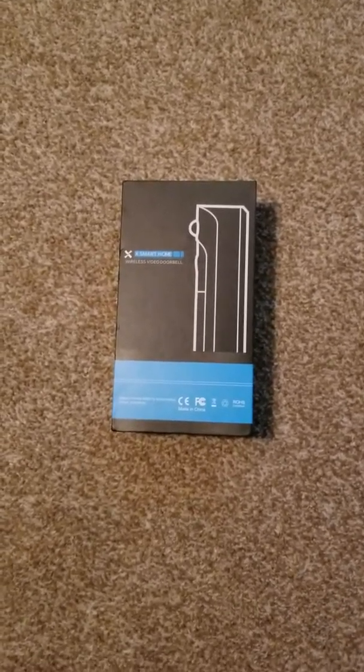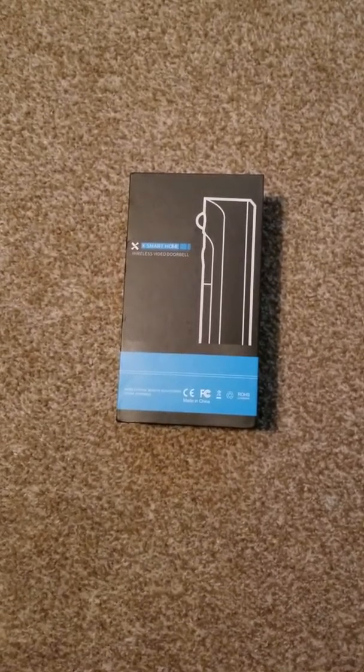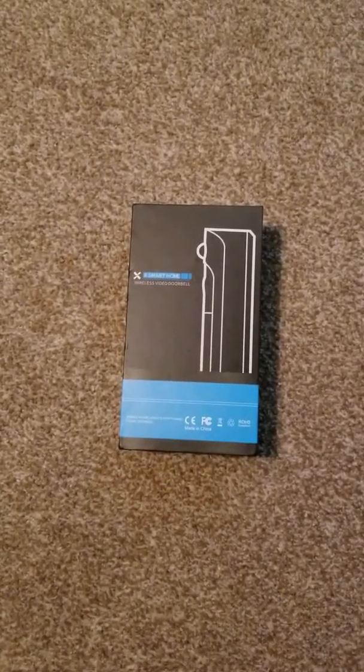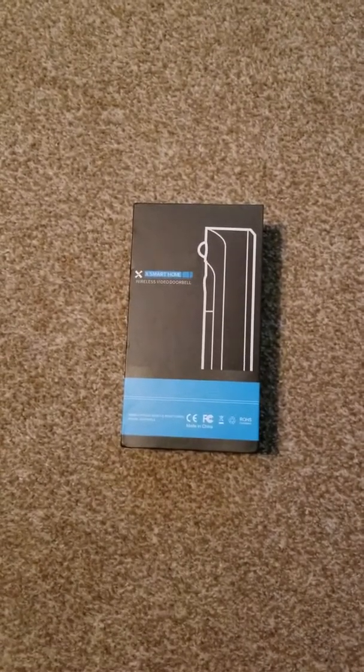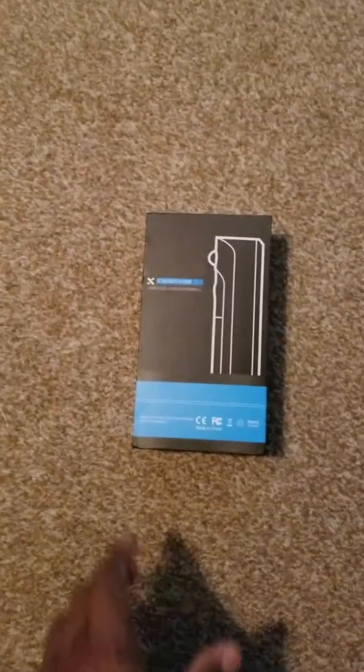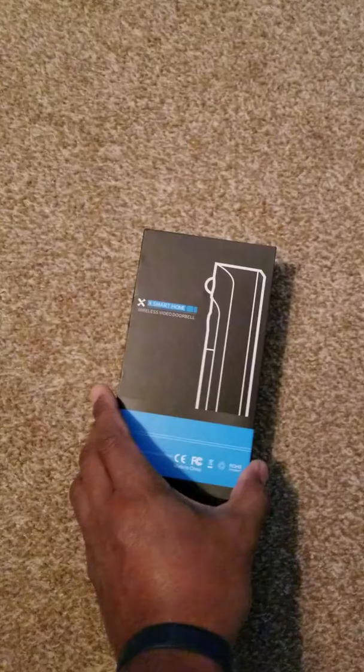Today I'm going to be doing an unboxing of the smart home wireless video doorbell. It's not the Ring — it's the one that's compared to the Ring, the China version, the off-brand version, however you want to say it.